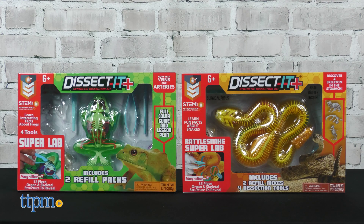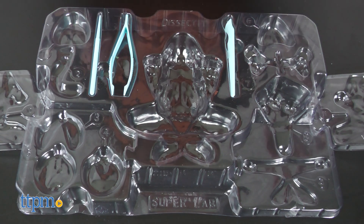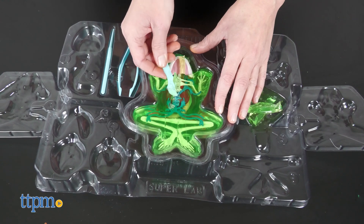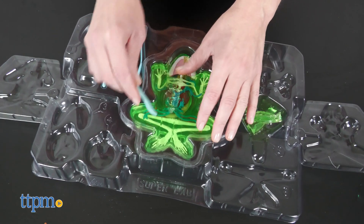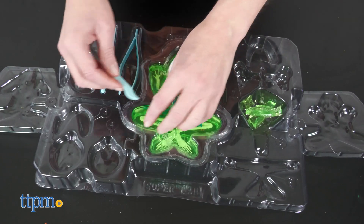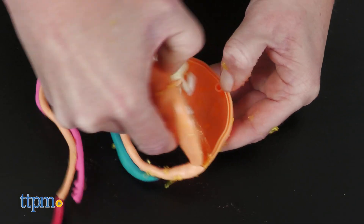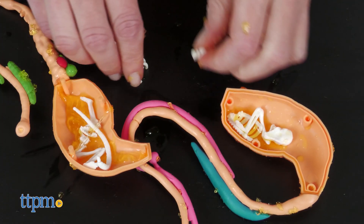The largest sets include Super Lab, which is about frogs, and Rattlesnake Super Lab. With both of these, for ages 6 and up, you get safe surgical instruments and a dissection table, plus a full-color instruction manual. The Frog Kit is all about learning about the parts of a frog without having to dissect a real frog. And once you dissect the Rattlesnake skeleton with working rattle, you can open the stomach to discover one of three mystery skeletons of your snake's last meal.